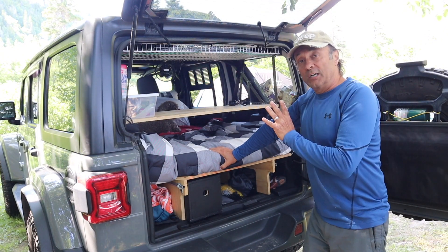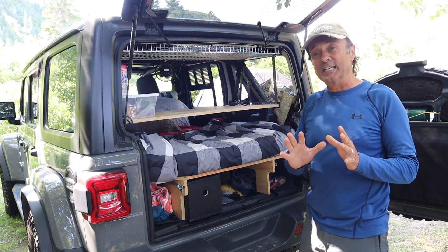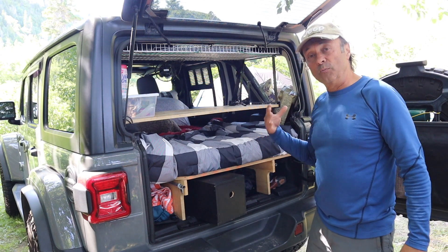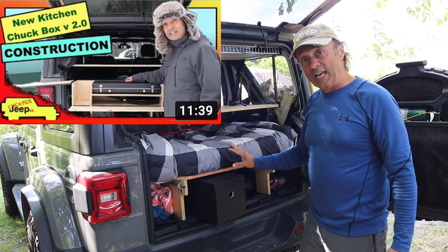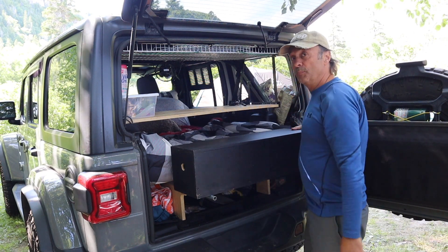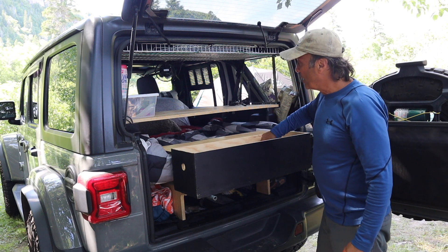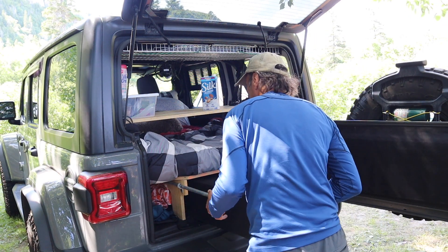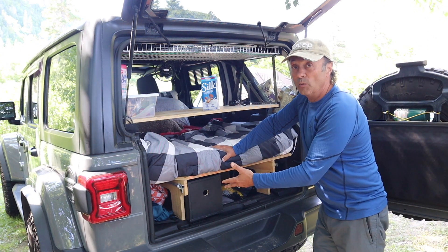One tip I'd like to share here at the back of the Jeep is the use of our pantry box where we store food. Here at the park they mentioned there are bears, so we keep our food in this pantry box. To access it we can take it to the picnic table, but if I just want one item there are sliding bars that come out so I can sit the pantry box on top, grab what I need, and put it back in place. That's proven very handy.